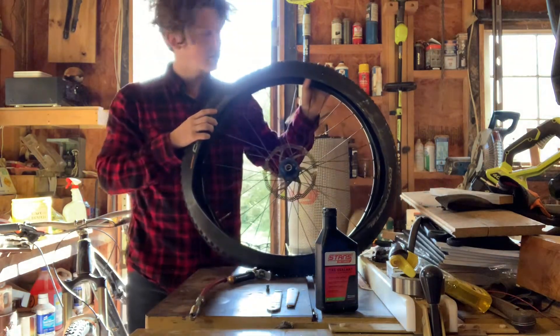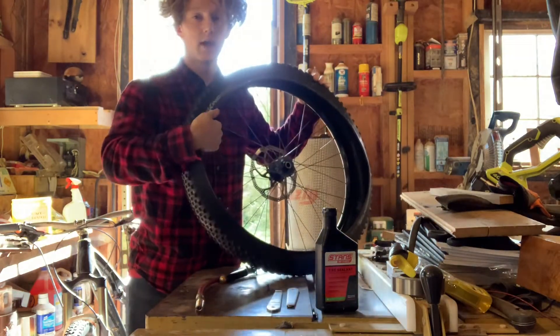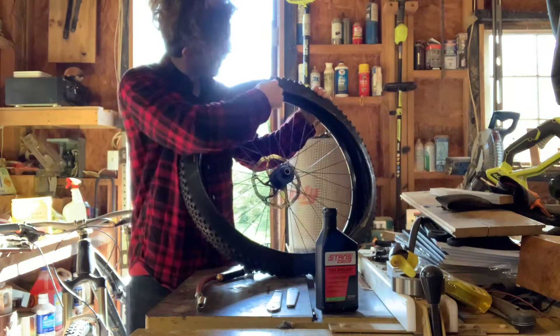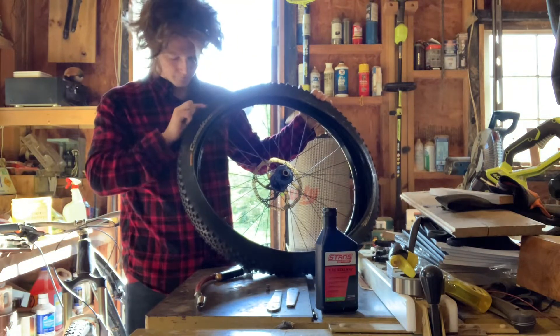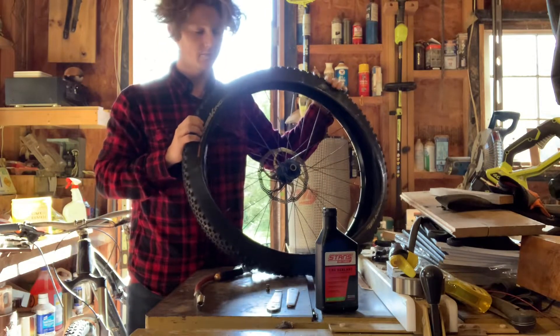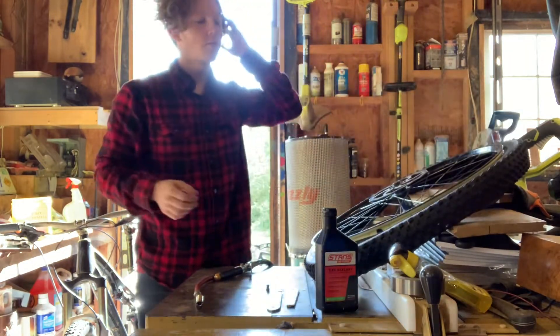First thing you want to take notice of is you want to make sure both your rim and your tire are tubeless compatible. On the side somewhere it should say 'tubeless compatible' because it does differentiate between non-tubeless compatible and tubeless compatible tires.